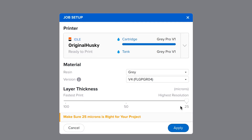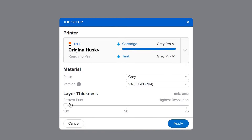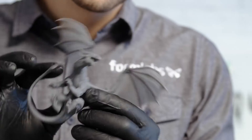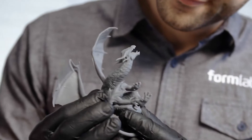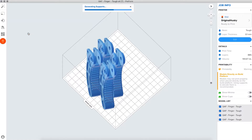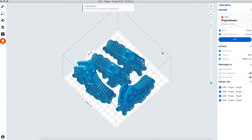Choose your desired layer thickness. A higher setting, like 100 microns, will lead to faster printing, while lower settings, like 25 microns, offer the best surface detail.